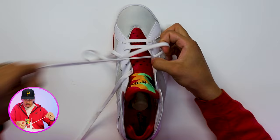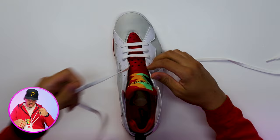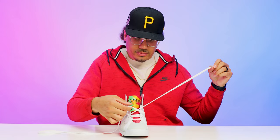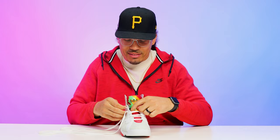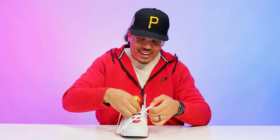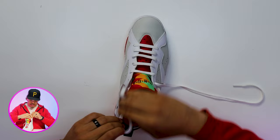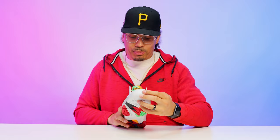Pull it through, go directly to the opposite hole and create that third bar. Then repeat this process all the way to the top — skip a hole, run it through, and go directly across. The key is to always make sure you're skipping a hole when you go through. It's always fun figuring out how to lace the bar style depending on the Jordan model. At the top, we'll do the final bar across and tuck the end on the inside. That's the bar style on the Air Jordan 7.